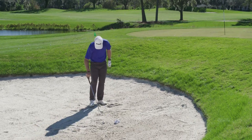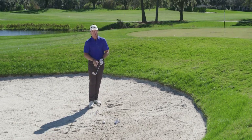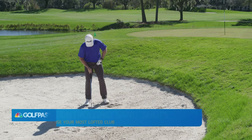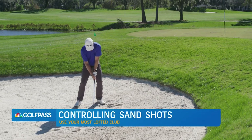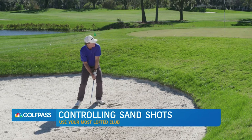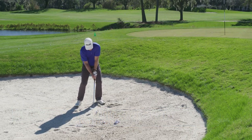The final one — I'm going to shoot for that blue flag, the longest of my three shots. I do have my 58-degree wedge, in case anybody's wondering. I would encourage most of you to use your most lofted club for most of your sand shots. Same setup, same backswing — bigger follow-through.